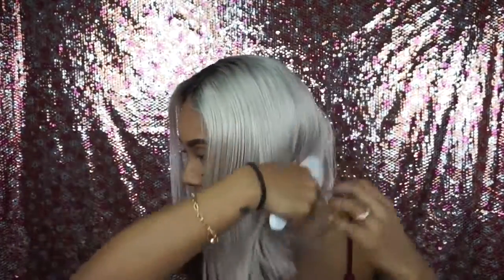It's only shedding what I plucked, if that makes sense. I accidentally cut the lace — the little piece of lace in the back — a little bit too high up, so that's what's shedding. But usually their wigs do not shed.